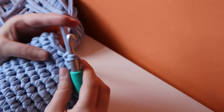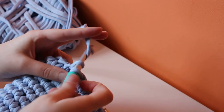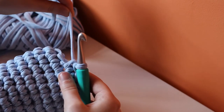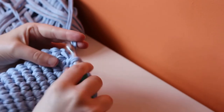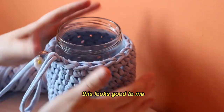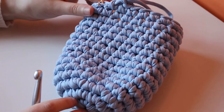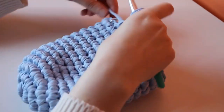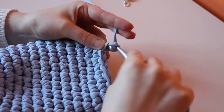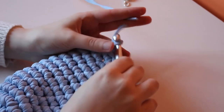I'm pretty happy with how long this jar holder has become. To finish, slip stitch where your beginning chain marker is, then tie off — chain one, trim the yarn, and pull back through.